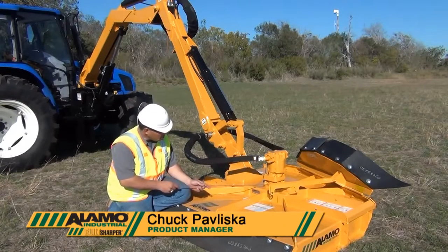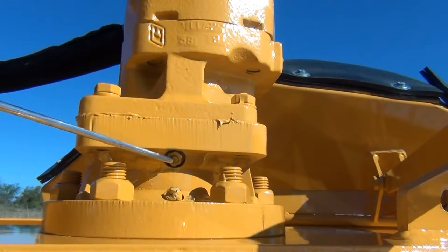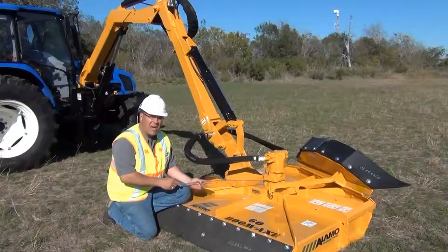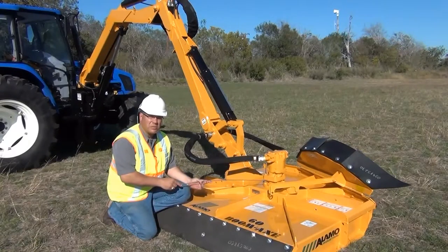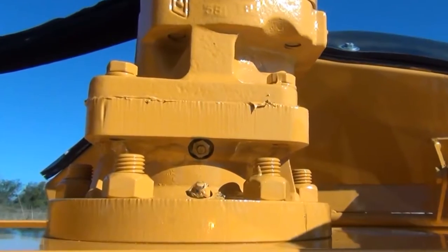Also be aware that there is a relief fitting just above the grease fitting on the backside of the spindle. The purpose of the relief is to allow grease to bleed out in the event that you overfill the spindle. Without the relief port, the seals could be damaged and the whole spindle would be ruined.